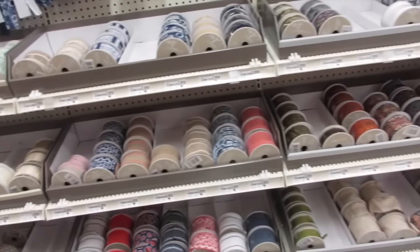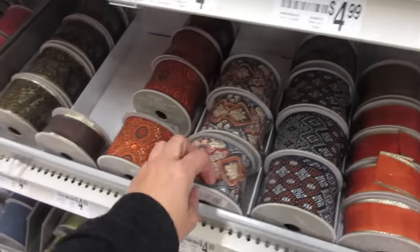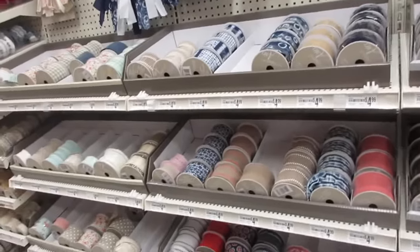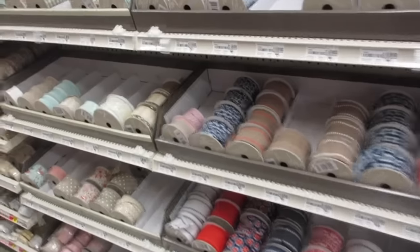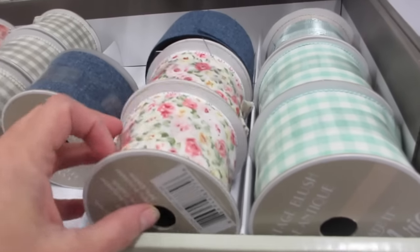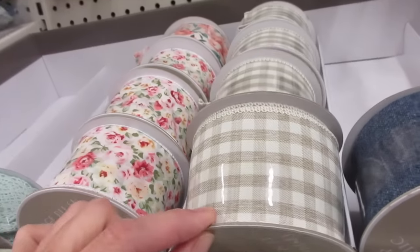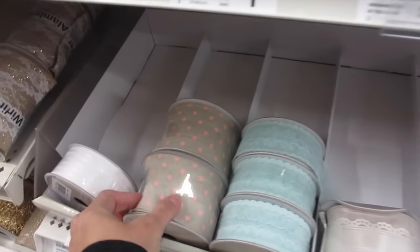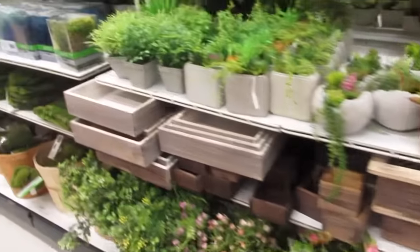I'm looking for a particular color of ribbon for a project I want to do. But I do love the color themes of this compared to these — these are very shabby chic. So pretty. And here's more of their spring collection — oh, look at this one, it's very pretty.